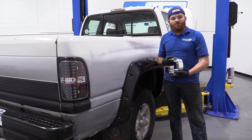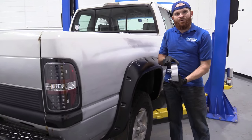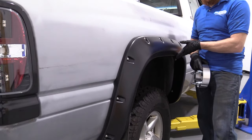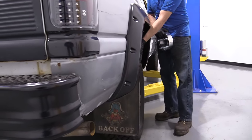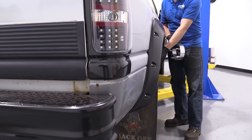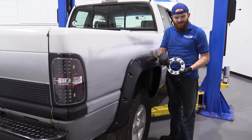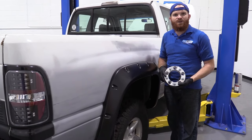They're fairly basic. What it does is it spaces out your wheel, so in case you went ahead and did something like a nice beautiful fender flare from 1A Auto, you'll notice the wheel sunk in a little bit. Maybe you like it, maybe you don't. If you don't, get yourself a spacer — make sure you get the right measurements because they all come in different lug patterns and different sizes.